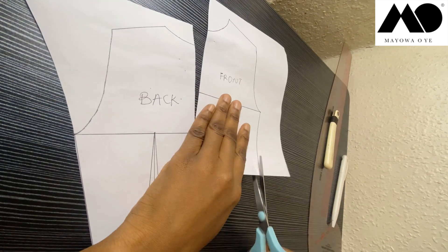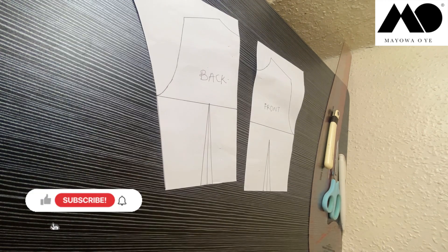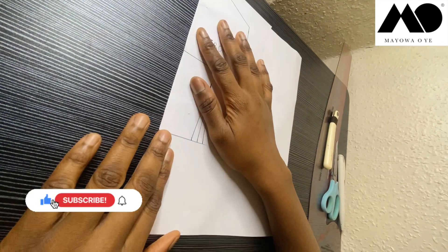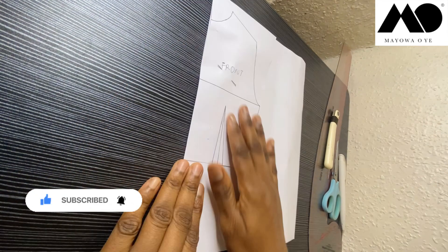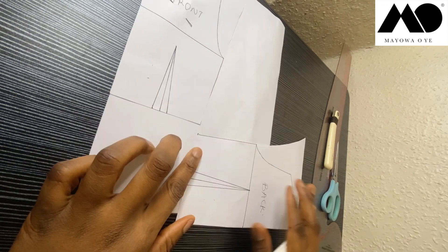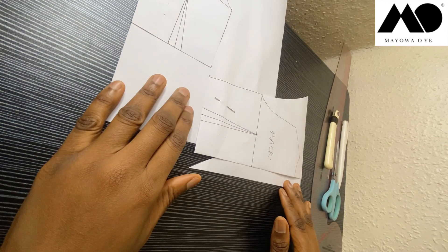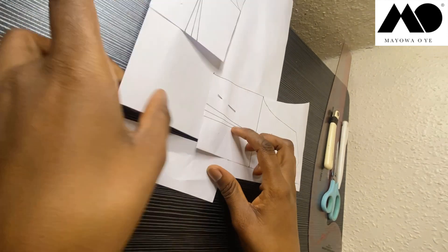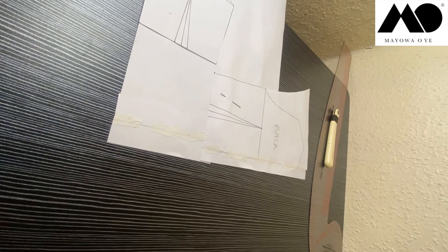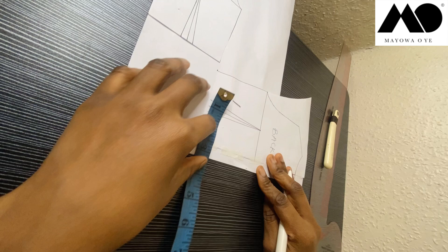Next thing I'm going to do is trim up the excess paper at the sides of my pattern. Now I'm going to get a new blank piece of paper and lay my patterns on it, starting with my reference pattern. I'm going to measure one inch down from that point and place my back pattern right at that point. Then I'm going to add a few extra paper to the side to give an extension for my back zipper — so measure one inch out all the way to the hem.